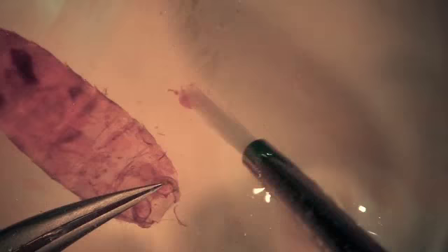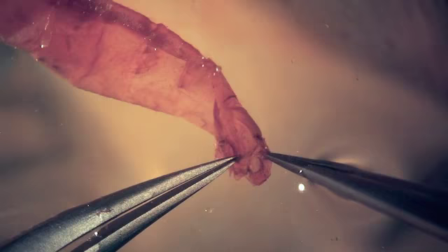After staining, the abdomen is transferred to 70% ethanol, where it is further cleaned. The abdomen is brushed from side to side to minimize tearing of the intersegmental membranes. After the abdomen is cleaned, two pairs of forceps are used to separate the ventral sternites from the dorsal tergites.